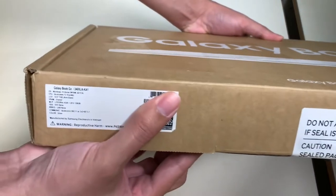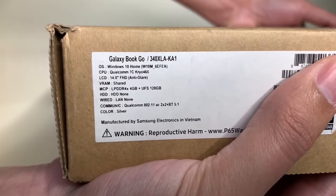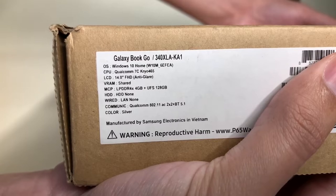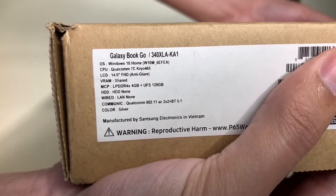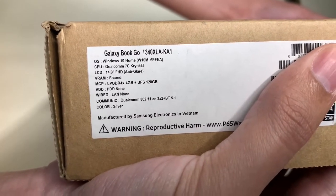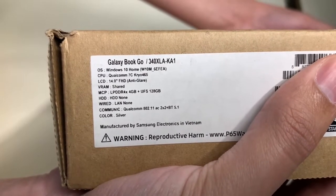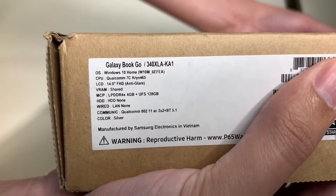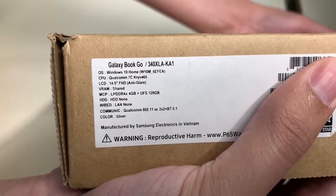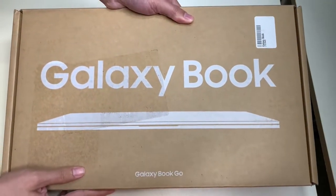Here are the specifications of the Samsung Galaxy Book Go. The model number is 340XLA-KA1, operating on Windows 10 Home. The CPU is a Qualcomm Snapdragon 7c Gen 2. It has a 14-inch Full HD anti-glare display, shared video RAM, 4GB of RAM, and 128GB of storage. There is no hard disk drive and no LAN connection, but it does have Bluetooth and wireless connectivity. It comes in a silver color.